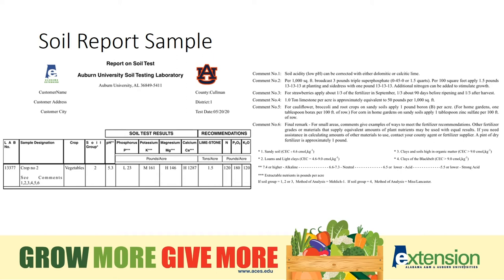If you have small plots, these calculations are already done. Look at comment number two: per thousand square feet, broadcast three pounds of triple superphosphate. Triple superphosphate is 0-45-0 and you'll need one and a half quarts per thousand square feet. A pint of dry fertilizer weighs about a pound and you'll need three pounds, and that is where you get the one and a half quarts. Per hundred square feet, apply one and a half pounds of triple 13 at planting and side dress with one pound of triple 13. Comment number four: one ton of limestone per acre is approximately equivalent to 50 pounds per thousand square feet. If you need one and a half tons per acre, you should apply 75 pounds per thousand square feet.